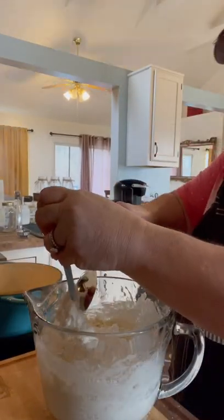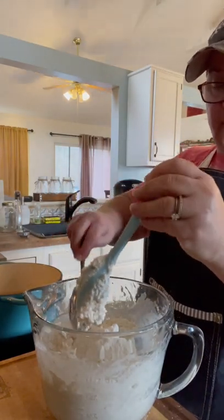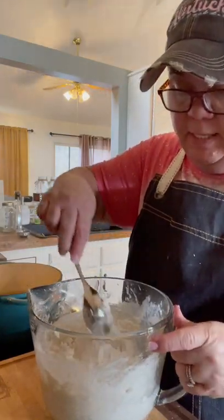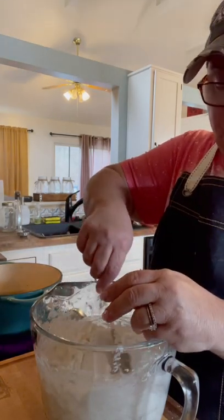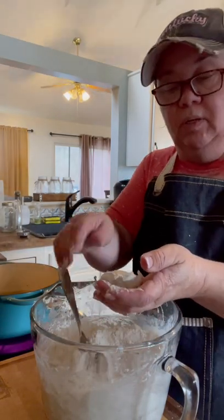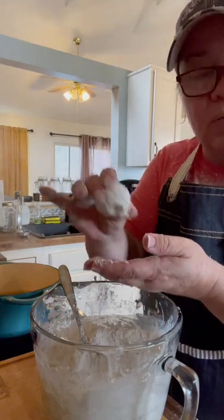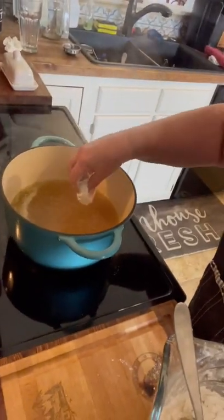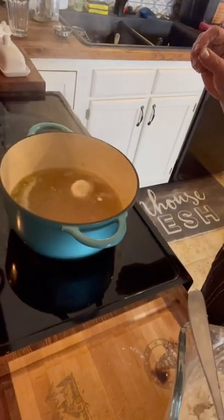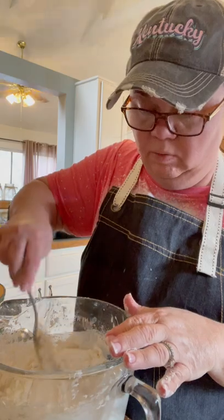Now this is how I do it. I just scrape my spoon off like that — it's always a mess when you make dumplings. I flour my hands, scoop up the dumpling with my spoon, put it in my hands, and just roll it up about this big like a ball. Then I drop it right down into my broth. I'm just going to repeat that until all the dough is gone.